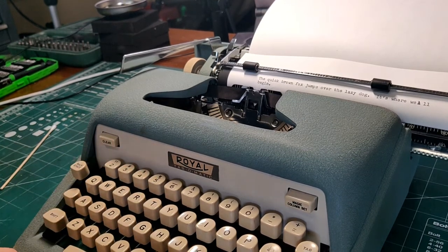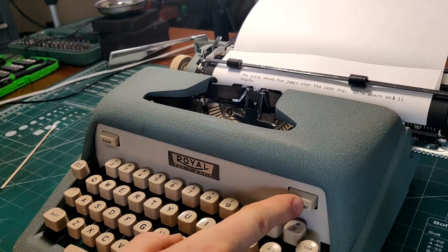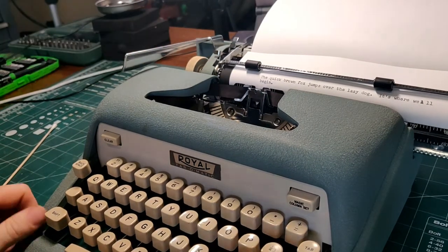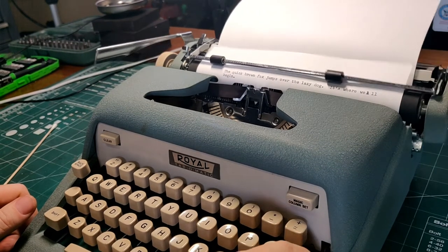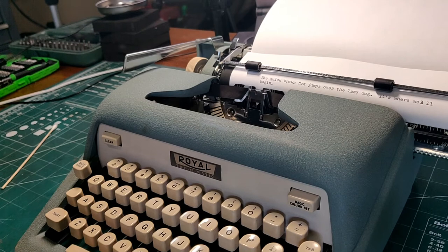We talked about the Tab. So if we want to set a tab, let's set one at 20 — tab over, hit our Magic Column Set button, come back, hit a Tab, and there we are right to 20. There's another at 30 — we go right there. Very simple. Tab-O-Matic has tabs, and that's awfully nice.